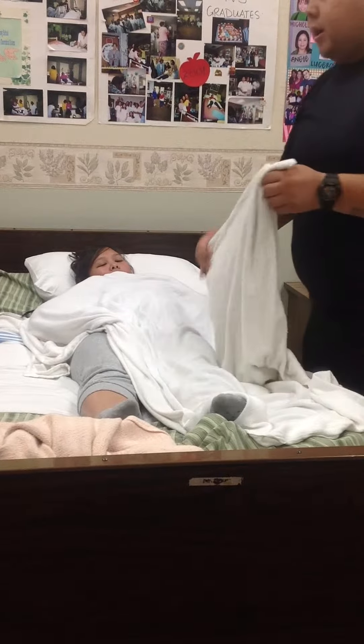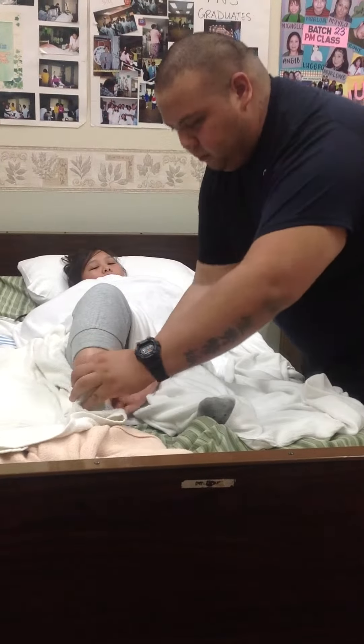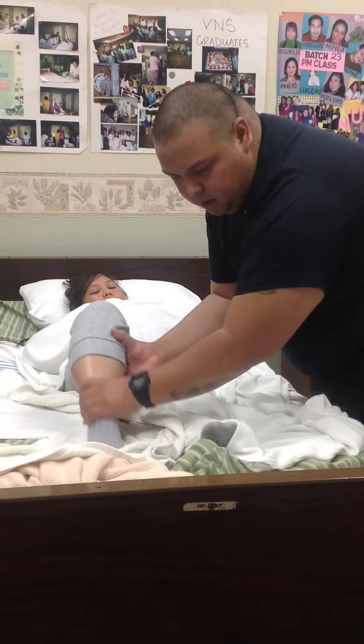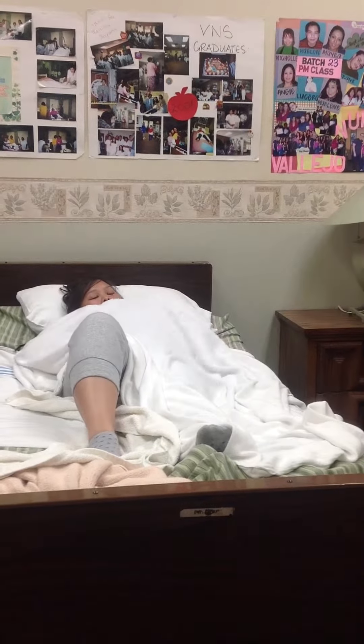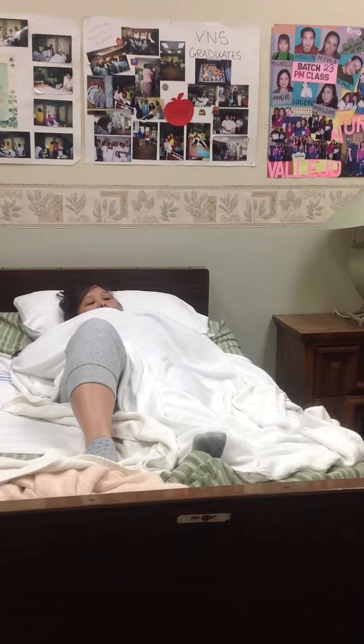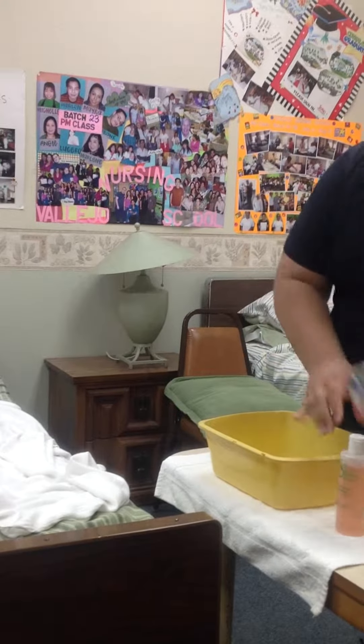Go ahead and raise your right leg for me please. Yeah, and then just slide this out, just like that. We're going to go ahead and have warm water in our basin and soap will stay on the side. I'm going to go ahead and make a mitt with warm water and soap in the mitt.